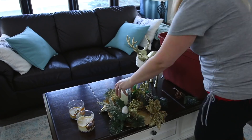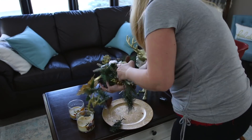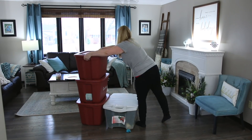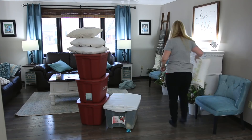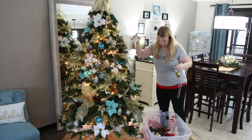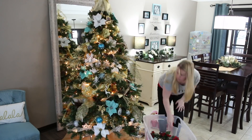I honestly procrastinate doing this because I think it's going to take longer than it actually is, but the truth is it was just a few hours to pack up everything. A quick tip is getting rid of the boxes for your ornaments — I know you're horrified right now, but consider getting rid of the boxes.